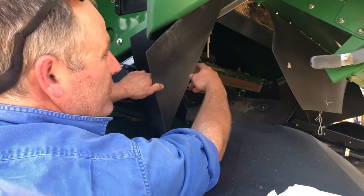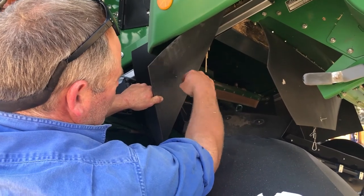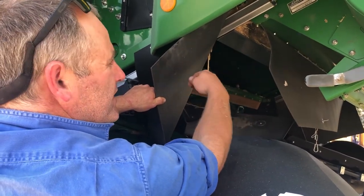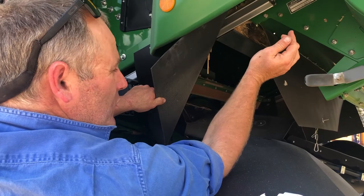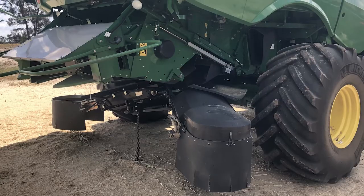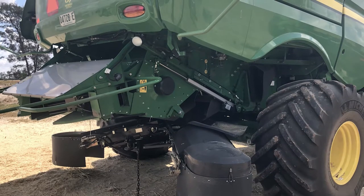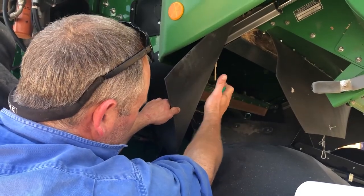With the EMR chaff liner they've got to put a plate in to segregate your straw from your chaff and keep it going out through the chopper, because the chopper's back further to allow the chaff to come out and drop onto the belts. So yeah, they've got that plate put up in there.